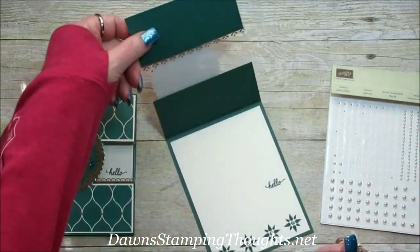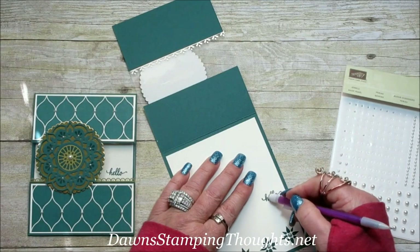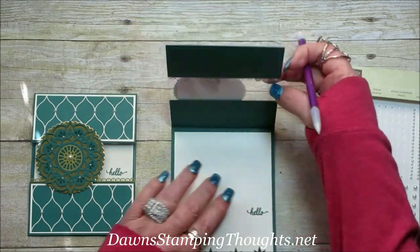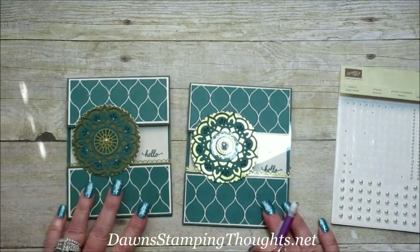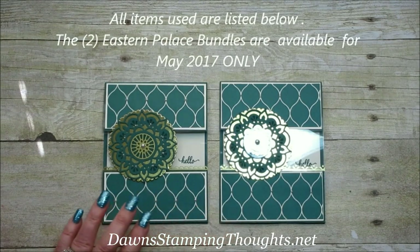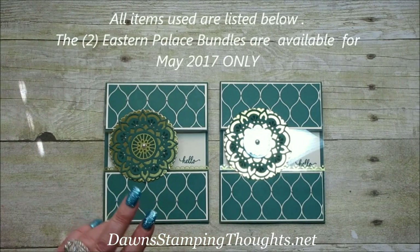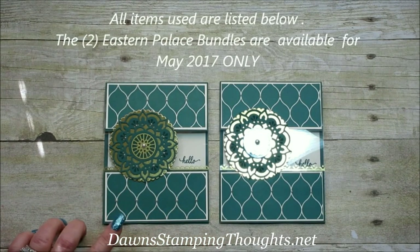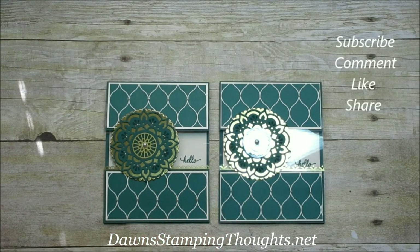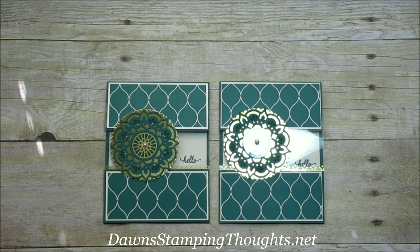So pretty! Let me erase the pencil line now — I think that's dry. So beautiful! Okay, that's it. I'll have all the items listed below, and the two Eastern Palace Sweet Bundles — there are two available, only for the month of May. Subscribe to my YouTube channel so you don't miss any future videos. Thanks for stopping by, we'll see you later, bye!